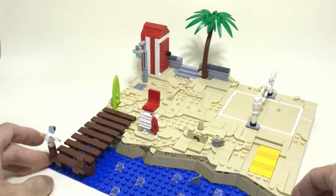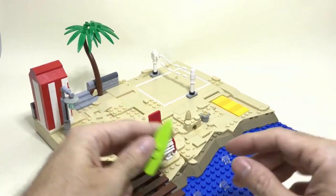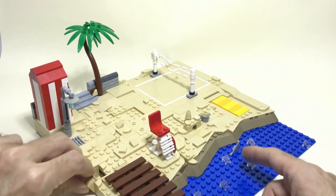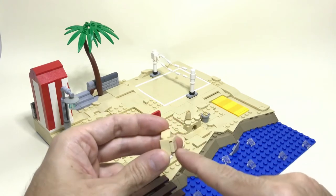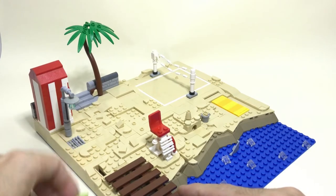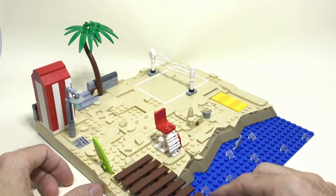Another simple technique: I wanted to add this surfboard like it's stuck inside the sand. So again I create a space like we did for the towel before. I added a little bit of extra tiles on the side and a modified plate so that we can just put the surfboard inside and it looks like it's embedded in the sand.